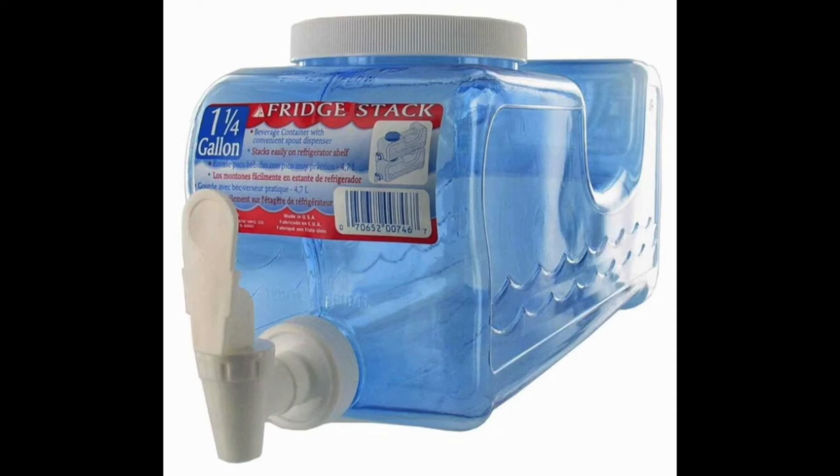The Easy Lever lets you access the water without adjusting the container, so you can stack anything on it, whether that's cans of other beverages or leftover food.